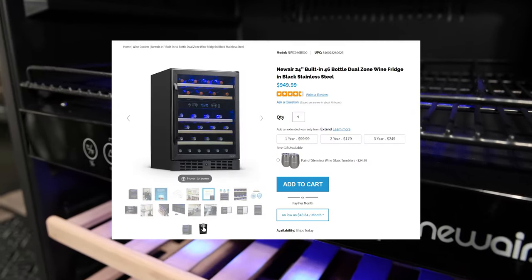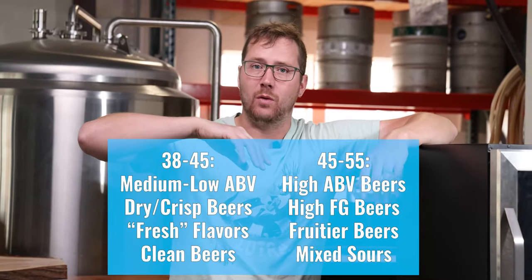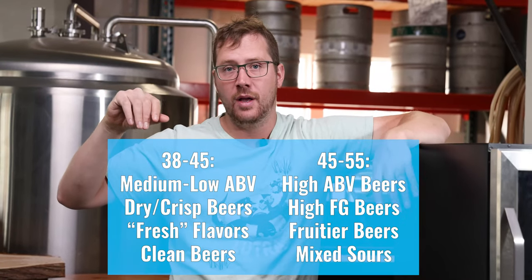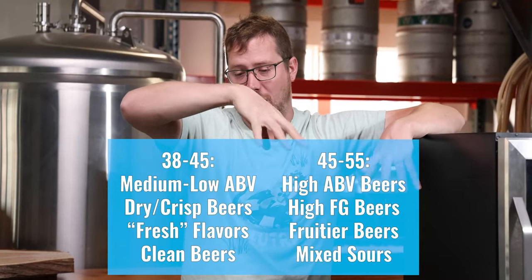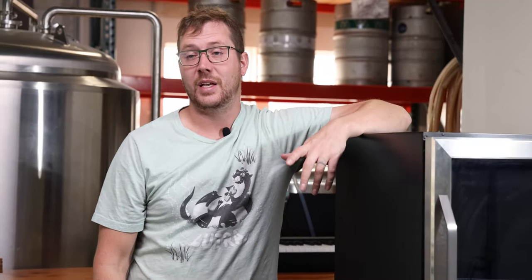For reference, here's the price you'll find this fridge at on NewAir's website. While we're closing out, Ryan's going to throw up a couple more stats on the proper cellaring or long-term aging temperature for different styles of beer. If you've got any questions on that, please leave them in the comments below. Links are going to be in the description — I've got some cool ideas to do with this fridge, so I hope you're as excited about it as I am. Thanks for watching, and subscribe if you haven't already.